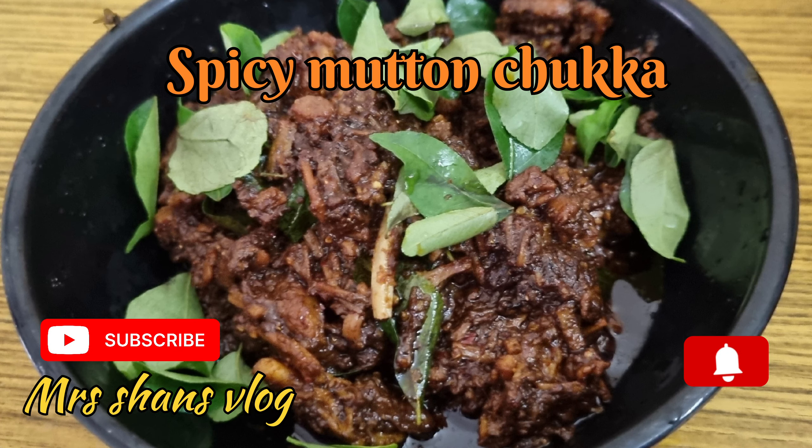It is a nice dry roast. Let's try this. Look at this. Let's try the dry roast.